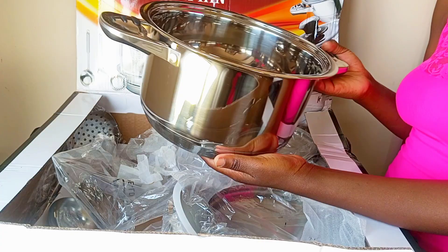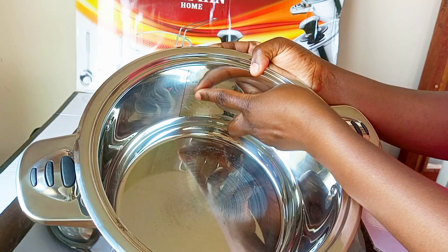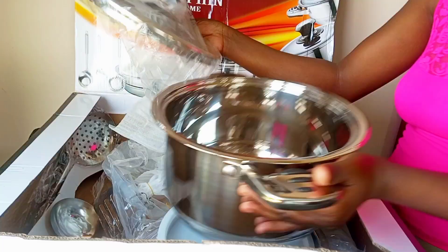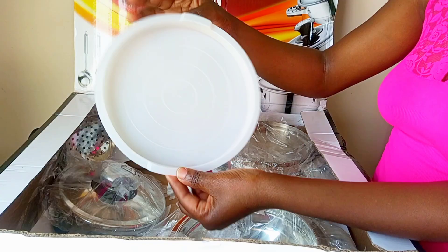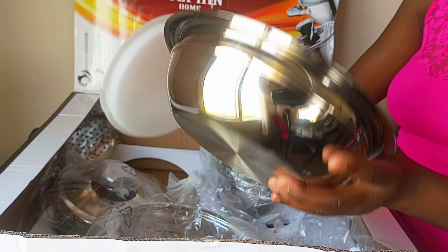This one is a five-liter pot. It even has measurements inside — you can see the line for measuring. It measures 24 centimeters at the bottom by 14 centimeters. This is the biggest one in the set.